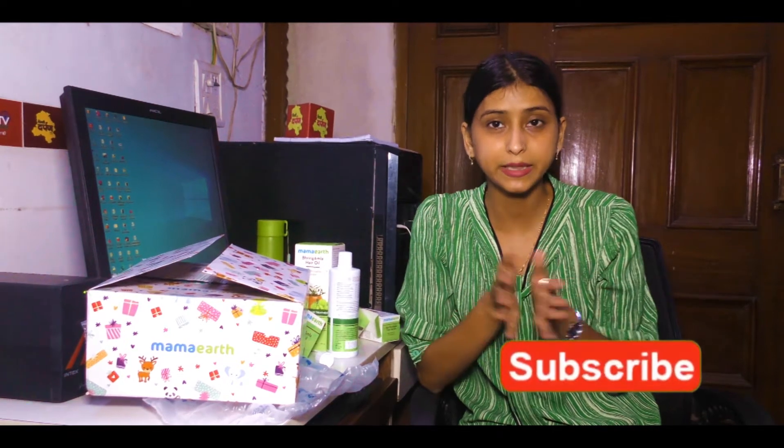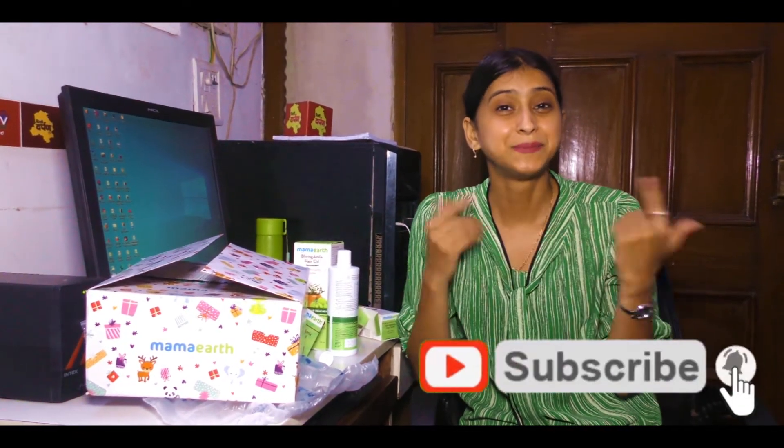So in this video, you have been with me. Before going, please like this video and share it. Don't forget to hit the bell icon so you get new notifications. I will see you later. Bye!